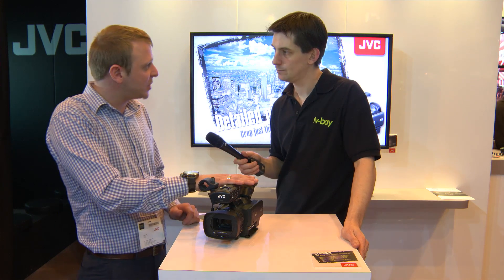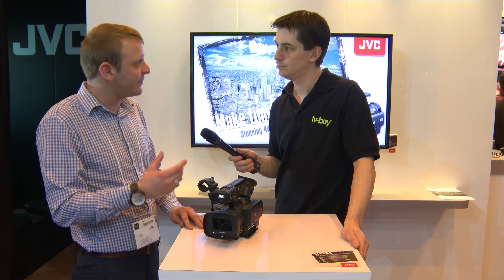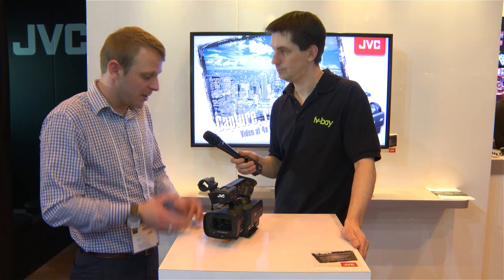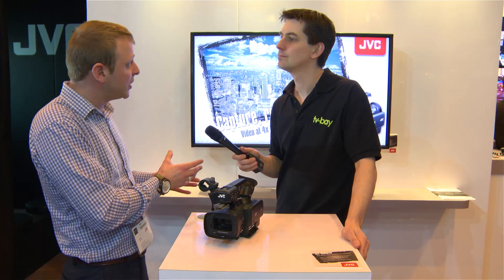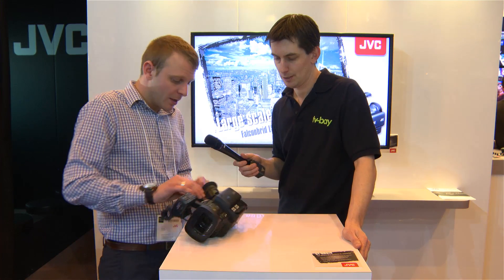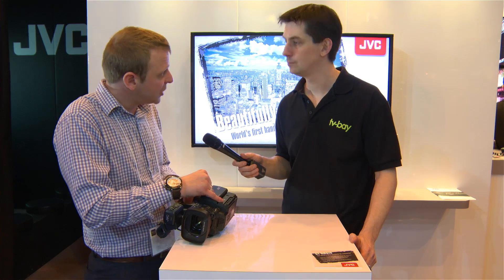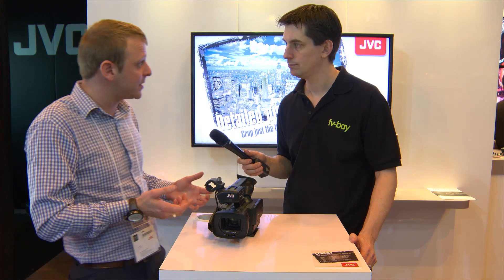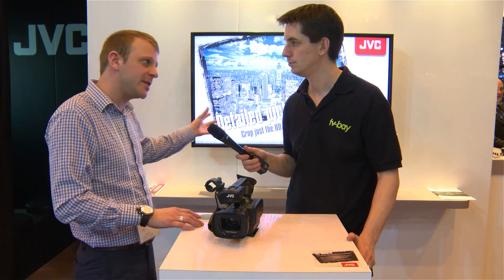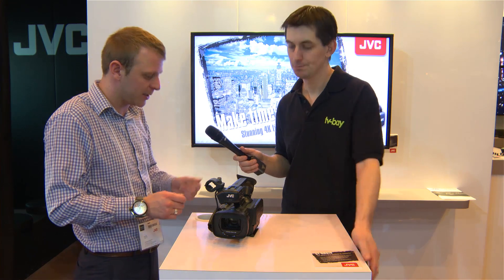It's AVCHD progressive H.264 and each card records at 136 megabits per second, so your total 4K image is 144 megabits per second. For live output, we've got four mini HDMI outputs, so you can go into a true 4K display device — whether that's an LCD or a 4K projector — typically with four DVI connections on there.